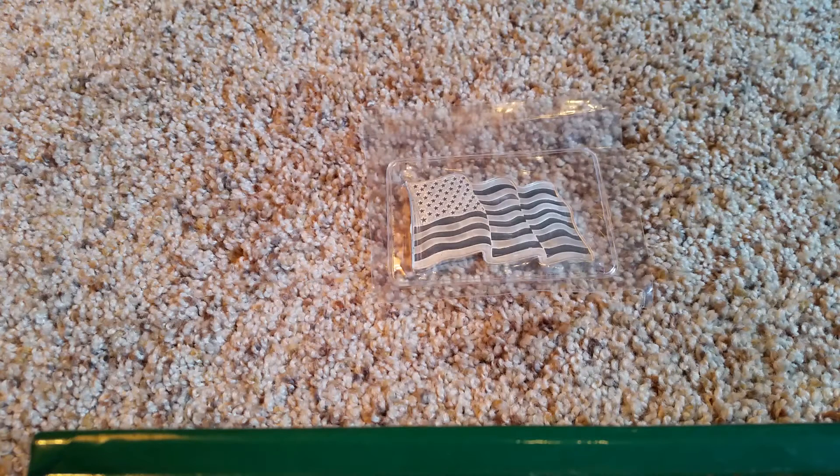Hey guys, I'm back. Whenever I make these videos I get really nervous and forget things. So I wanted to say thank you to Silver Buyer for letting me get two lots and for this deal — two dollars over spot shipped. I'm really glad I took part in that.